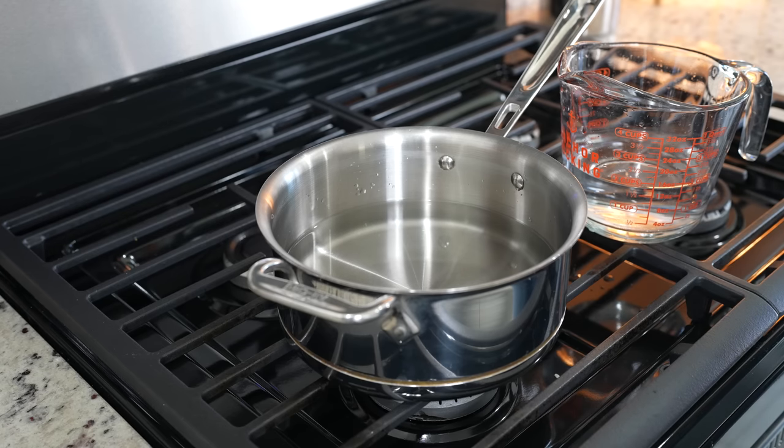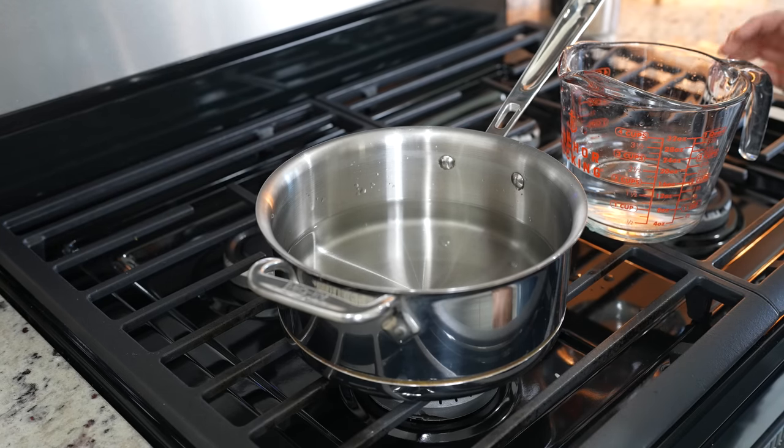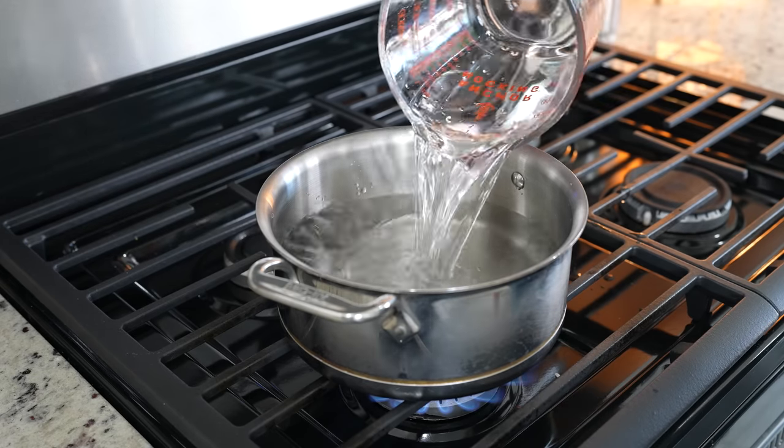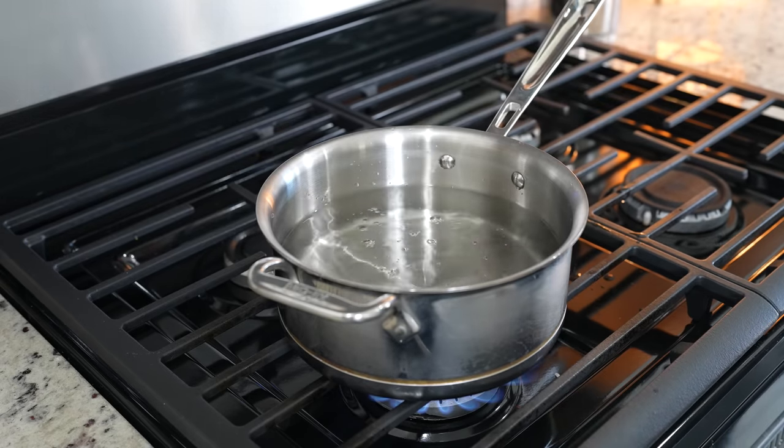First we're going to begin by making our strawberry hibiscus agua fresca. We're going to grab our saucepan, set it on medium-high heat, and to that we're going to add six cups of water and bring it to a boil.